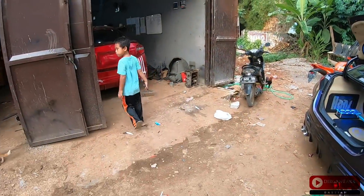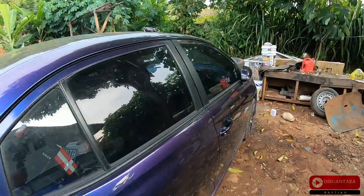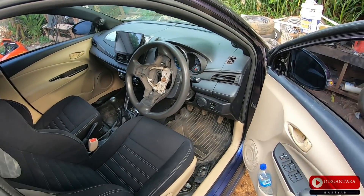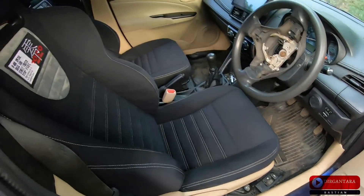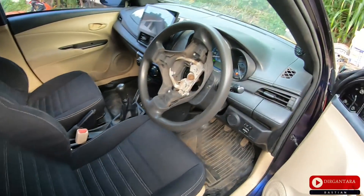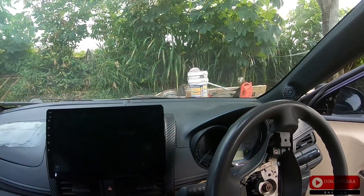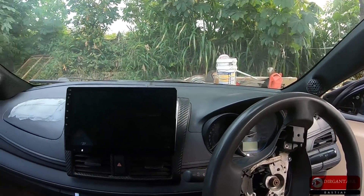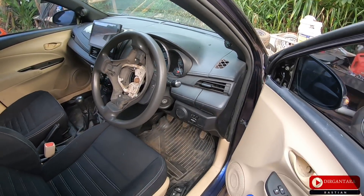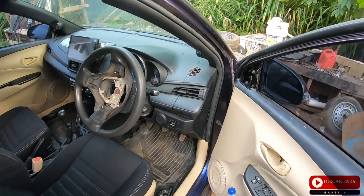Let's look inside the chameleon unit. The steering wheel is not yet installed. These are Recaro seats. The unit uses a 10 inch head unit. The steering wheel will be replaced with a button steering wheel. It also wants an engine start, which hasn't been installed yet.